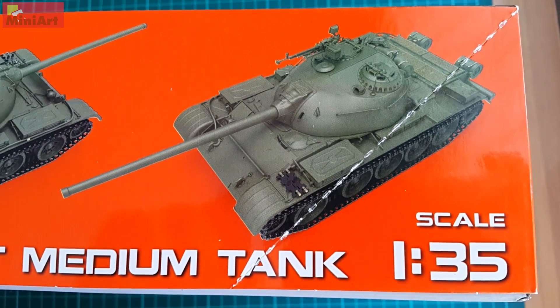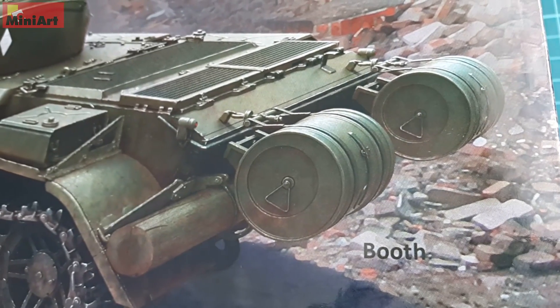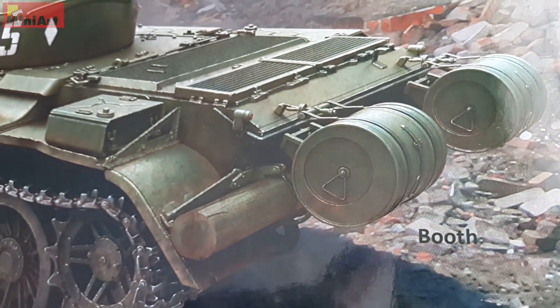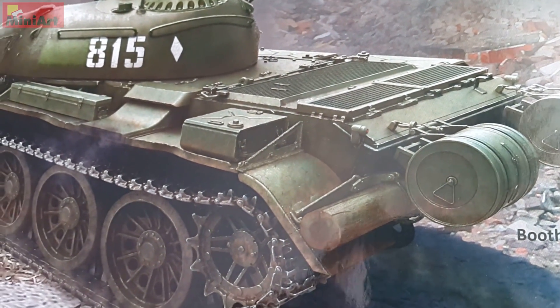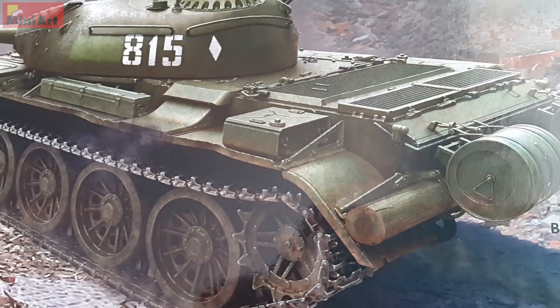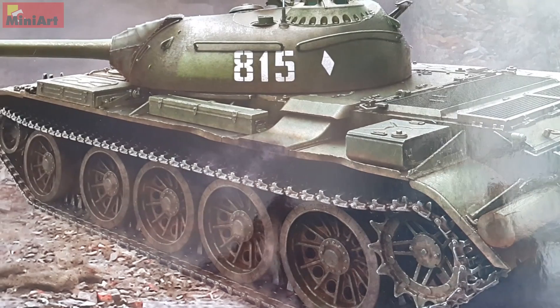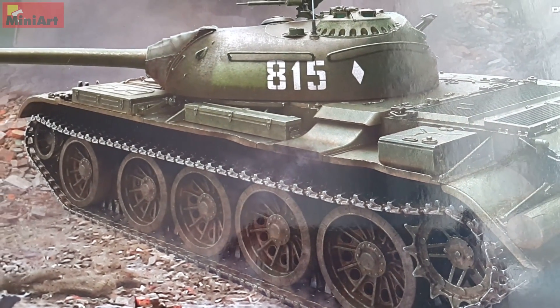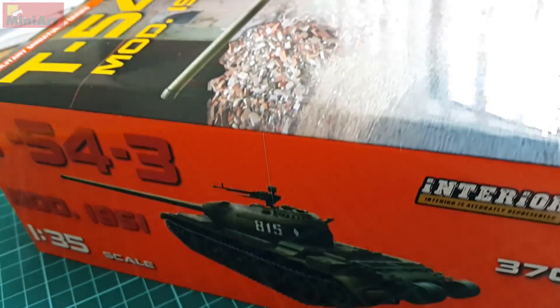We have a tank with repainted numbers among ruins of what seems to be an urban site. This is most likely a scene from the bloody and absolutely useless Soviet intervention in Hungary's political course during 1956. Hungary was the first country that stood against Soviet presence in Eastern Europe after WWII, and it wasn't the last either.